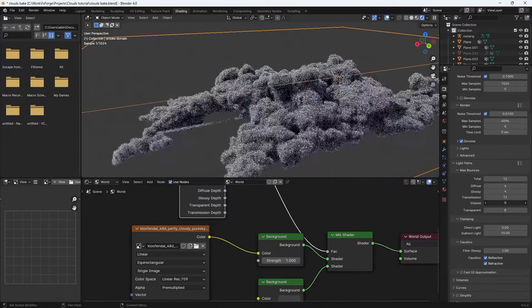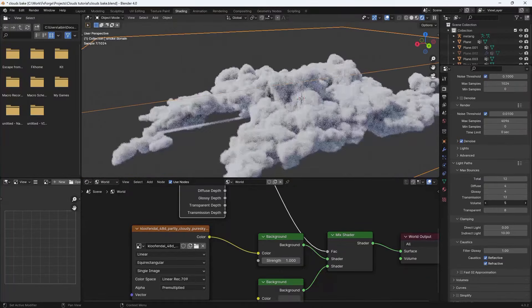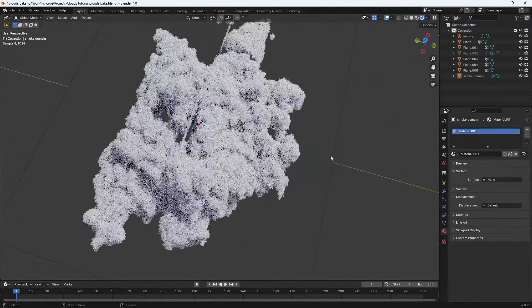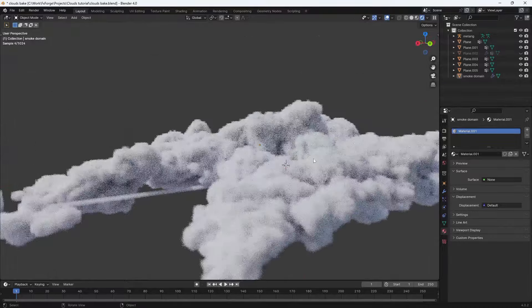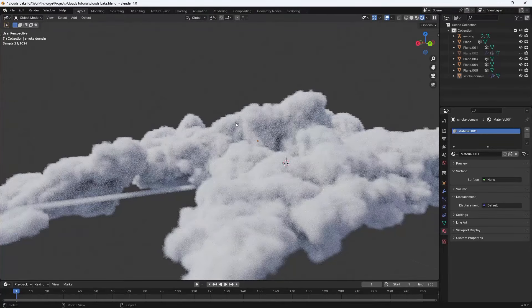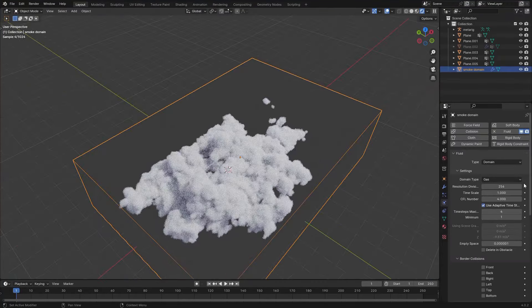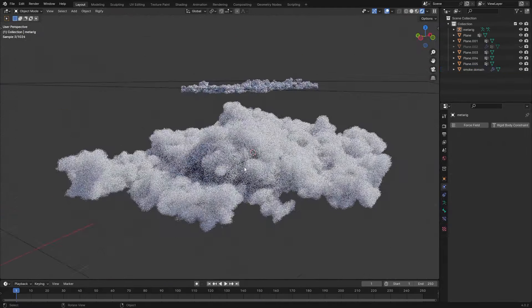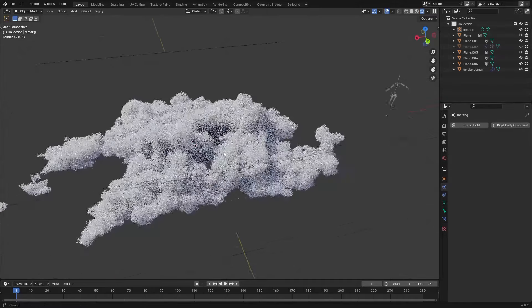Under Render Settings, increase the Volume Paths to something like 8 — that should be enough. Going back to Layout in rendered view, we can see what we're working with. It looks fine but very low resolution — you can see the blocky voxel texture. To fix that and add more detail, bump up the resolution. You can use math expressions in the value boxes, and that looks pretty good.